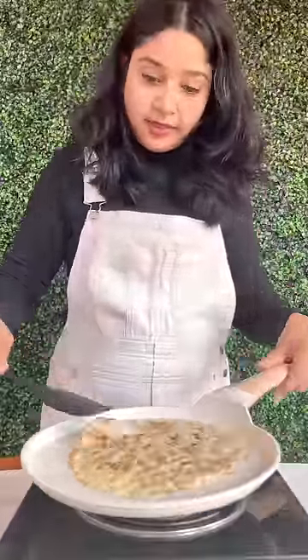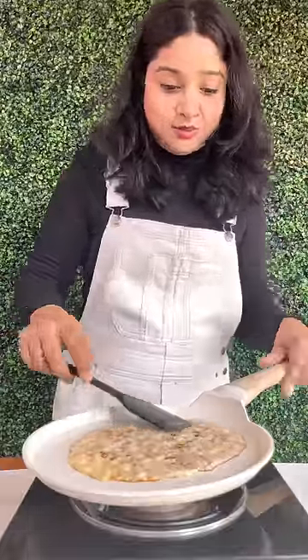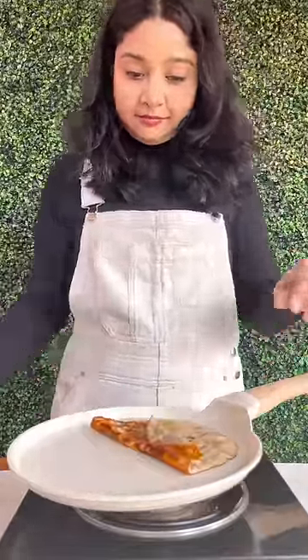First I have to make it on low flame, and then I have to make it on high flame. Look how delicious this is — I have to make it so brown.